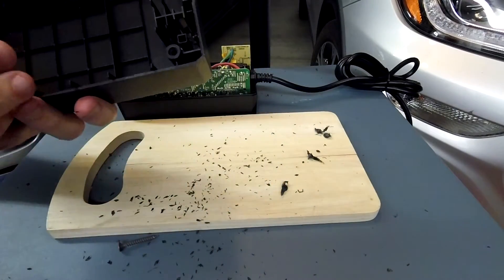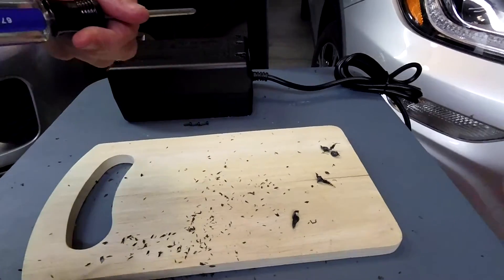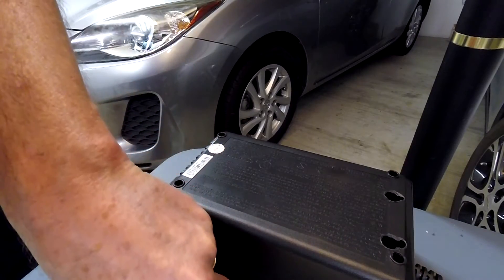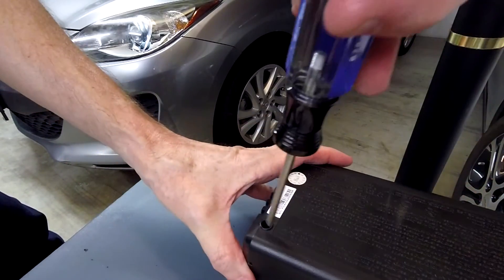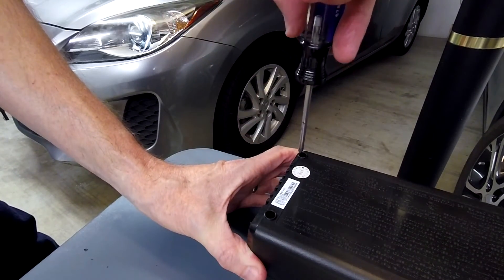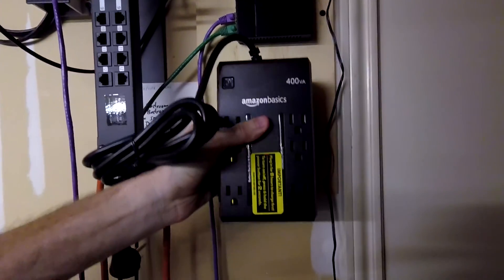Thanks for watching. I'll reseal the screws and head over to the test spot on the wall, where it'll just hang right here with the rest of the equipment — perfect.